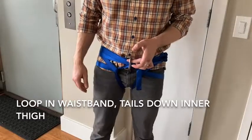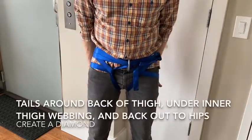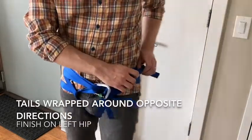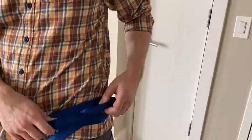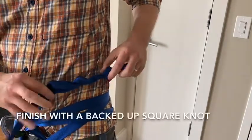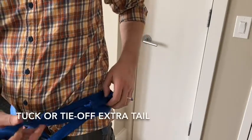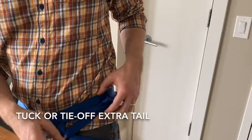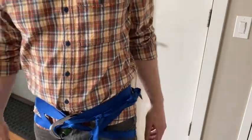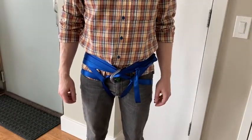To recap: tails go down the inner thighs, come around the back, wrap around several times, with the knot on the left side — a square knot with two overhand backup knots. If you have a lot of extra tail, control it by tucking it in or tying it off to another part of the harness. That is the basics of a hasty harness.